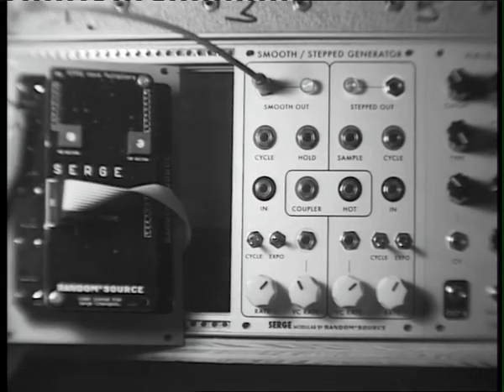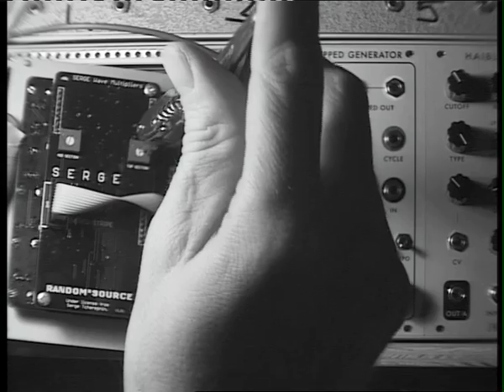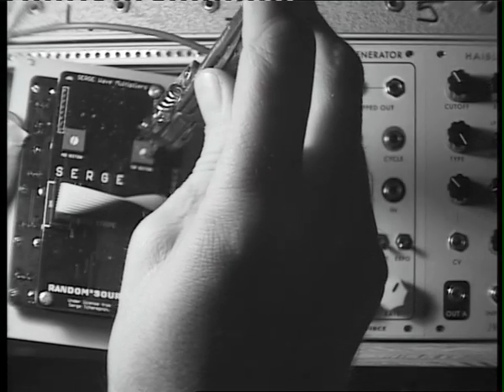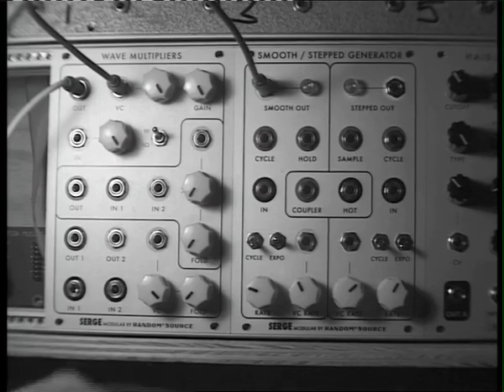On the back, we have the trimmer for the top section. We're going to turn that with our screwdriver until we find the quietest spot. I think we've found it.